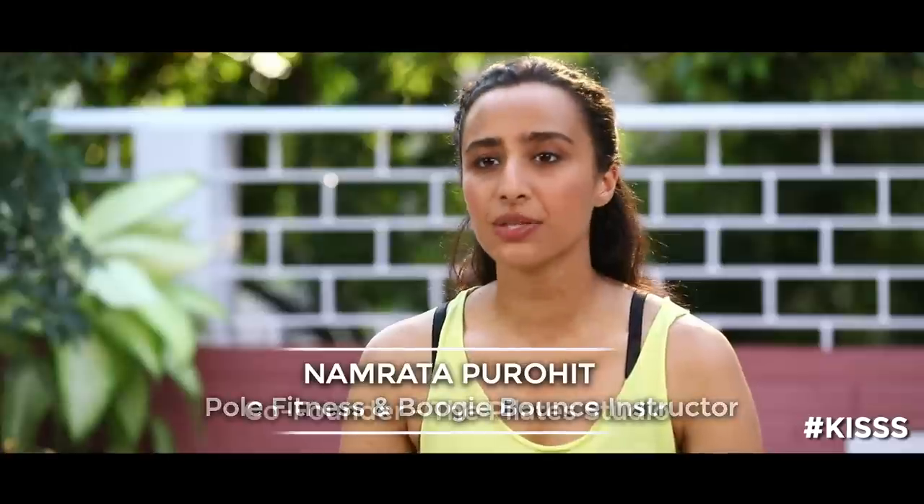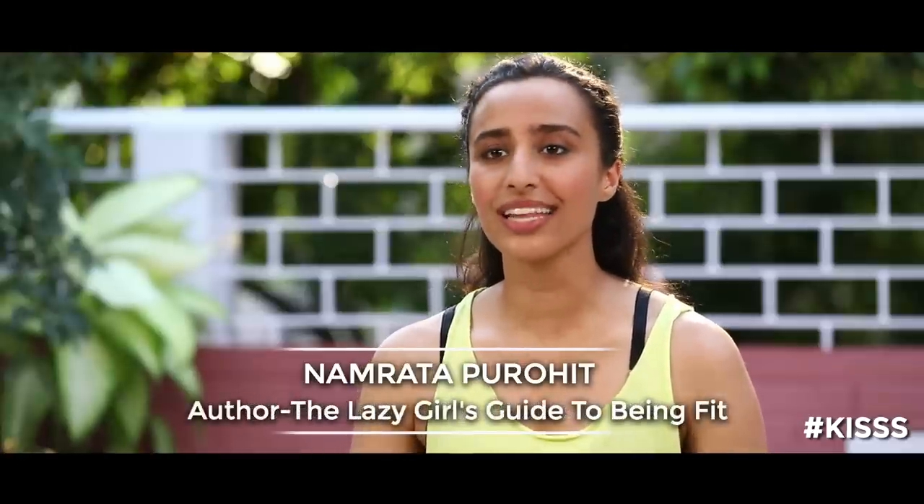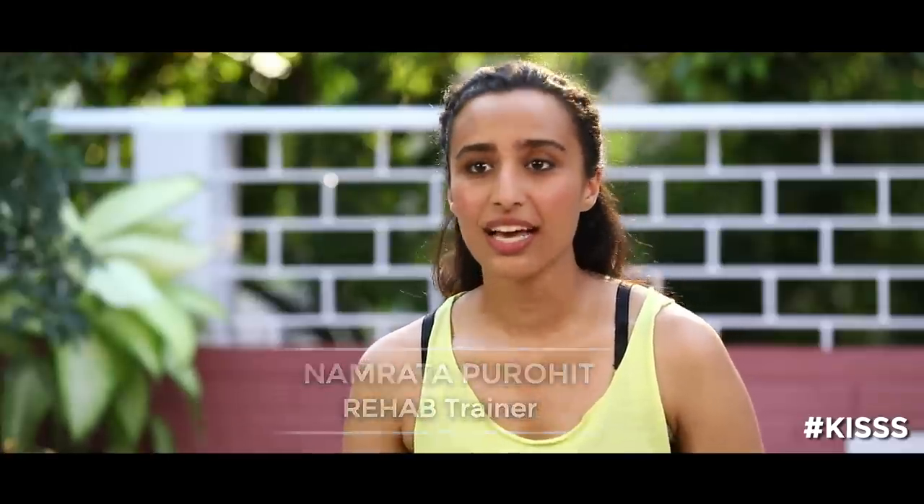Hi, I'm Namrata Parohit. Welcome to my channel. This workout is going to be about strengthening the muscles in your legs including your glutes, abductors, quadriceps and hamstrings, working even the hip flexors and hip extensors. It's really going to get those muscles working, firing and getting really strong and toned.